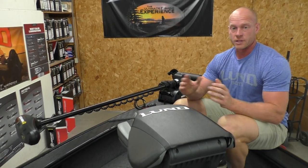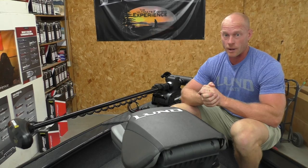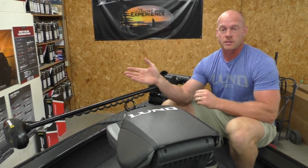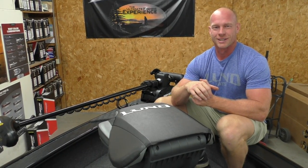Hopefully this video helps explain how we stock it and why the crossover is so popular. If you have any questions, you can always call or email. Terry is in Glen Elder, Kansas, and I'm Travis here in Republican City, Nebraska. Thank you very much.